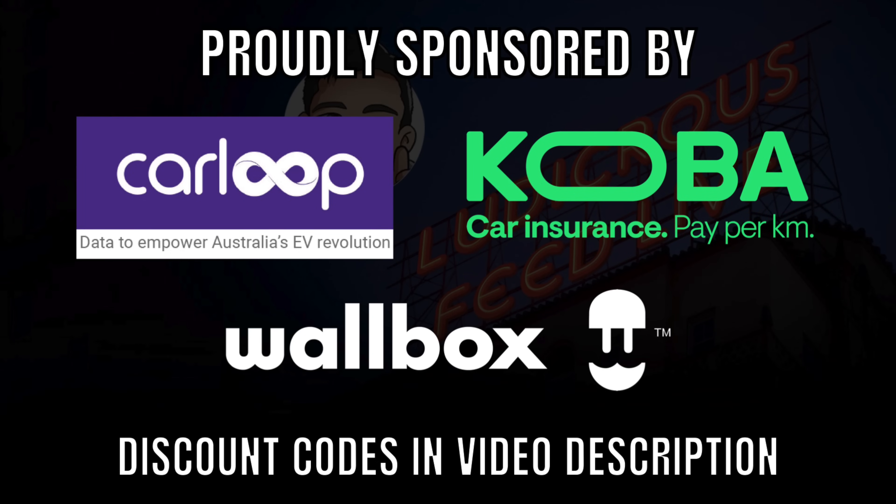Ludicrous Feed is proudly sponsored by Carloop Data, Kobo Car Insurance and Warbox EV Chargers.